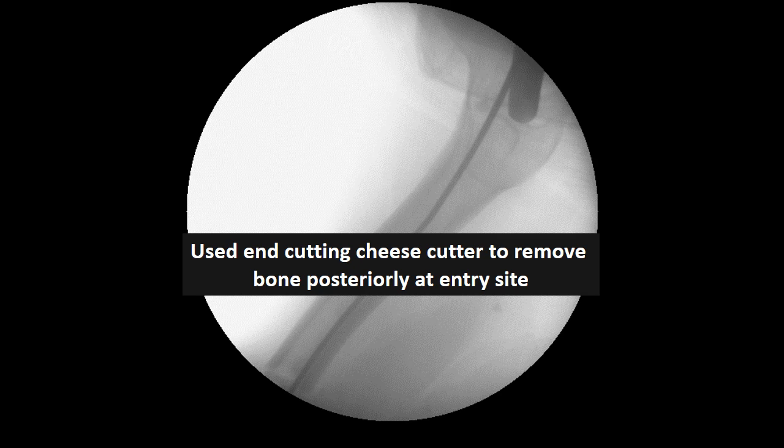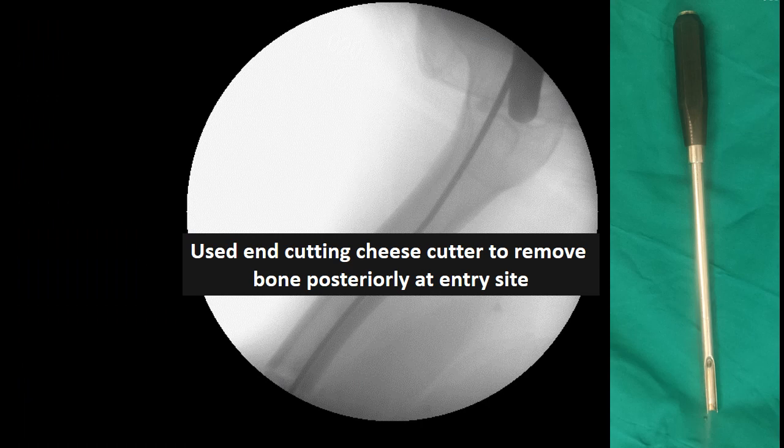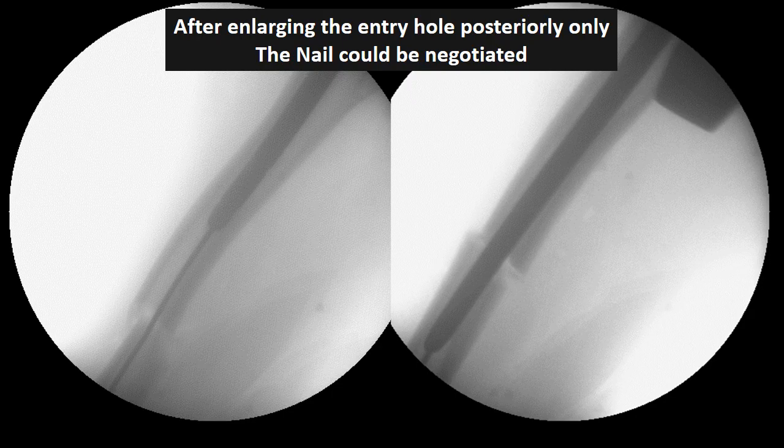An end-cutting cannulated reamer — also called a cheese cutter — was used, which can remove bone wherever needed. It is passed over the guide wire and can be positioned eccentrically due to the play between the instrument and the guide wire. As shown here, it can be tilted posteriorly even after passing over the guide wire. By this method we removed the posterior part of the neck, enlarging the entry hole more posteriorly. Once the entry was enlarged posteriorly, there was no problem passing the 9-millimeter nail.